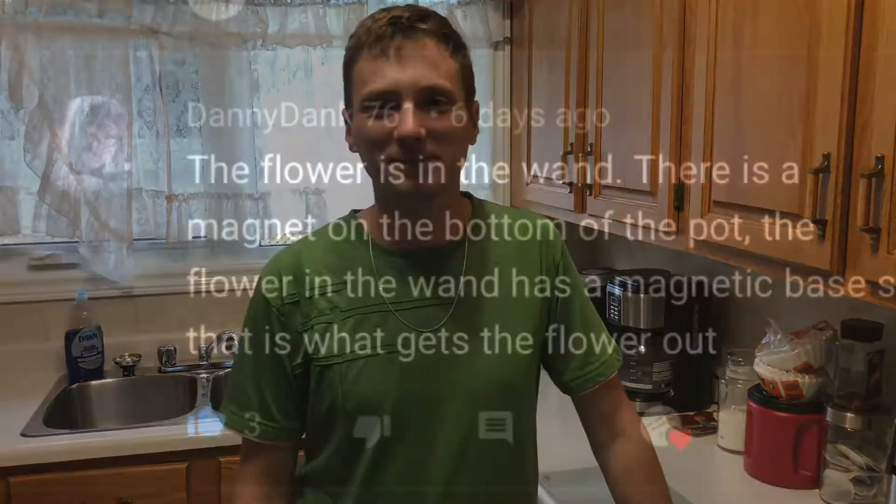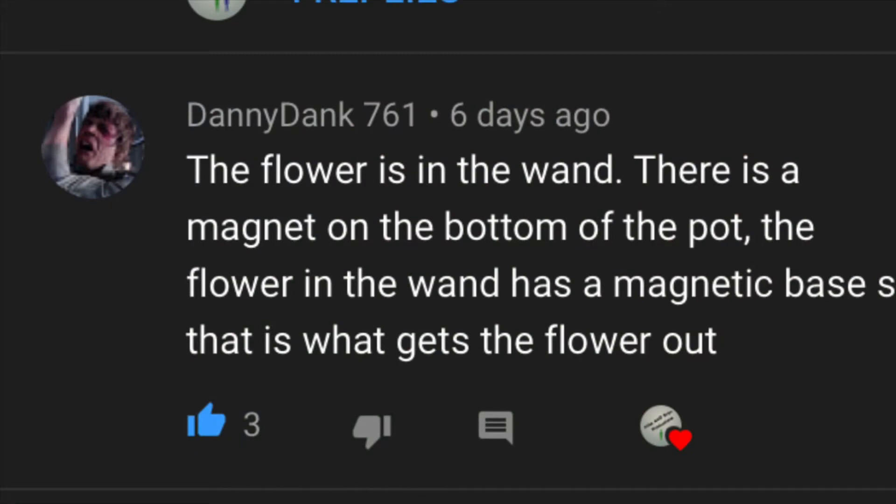Welcome back to another Magic Mondays, and our winning guest is Danny Dank 761 — I think this is the third time now. The flower is in the wand; it's a magnetic base in the pot. Well, I guess I'll just show you guys here now.